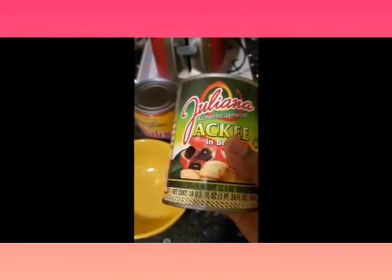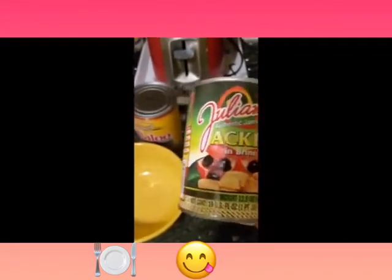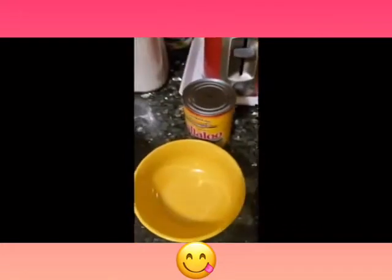Hi guys, welcome back to my channel. I'm just going to make a little quick dish here — my Aki and Callaloo.